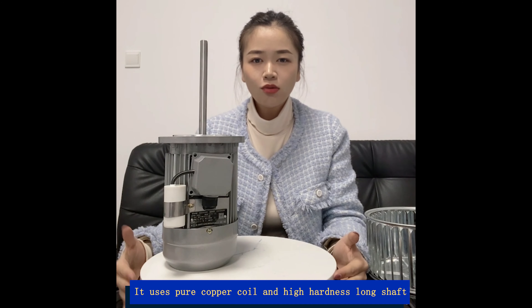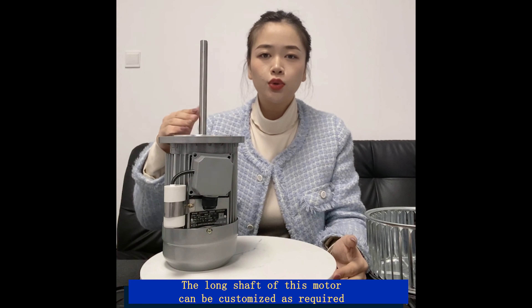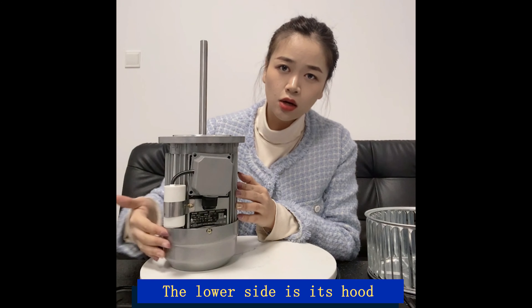Matching the operating principle of the oven, it uses pure copper coil and a high-hardness long shaft. The long shaft of this motor can be customized as required. We can see that this area is the junction box of the motor, and the lower side is its hood.